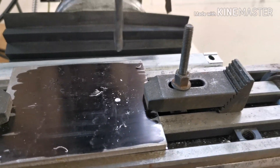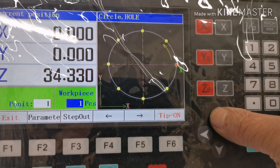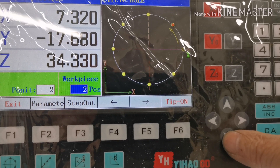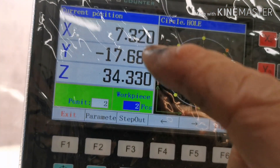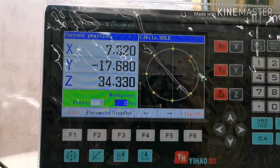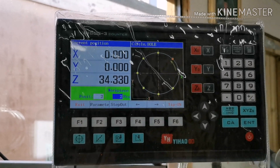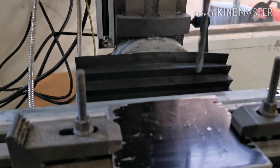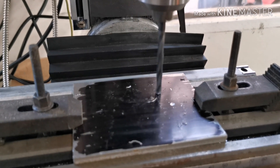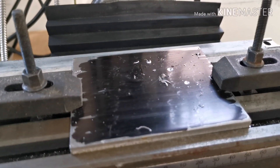That's the first hole. Now if we go back up here and push the up arrow, that should go to the next hole. So I have to zero out the others — zero off the X and Y — and I'll just mark the plate. That's the second hole.